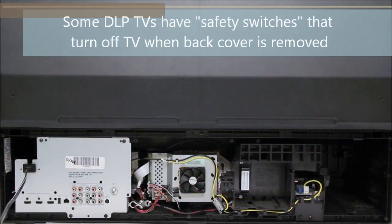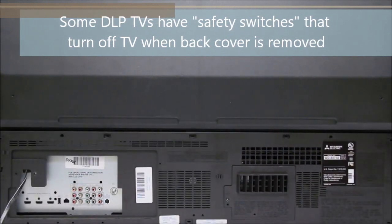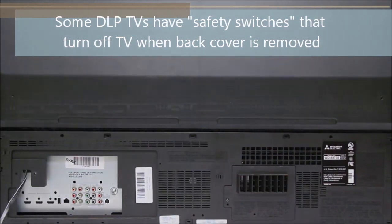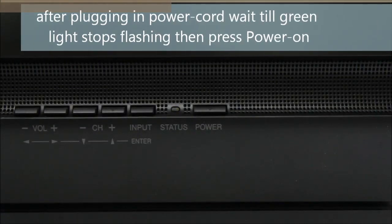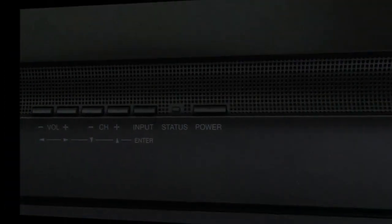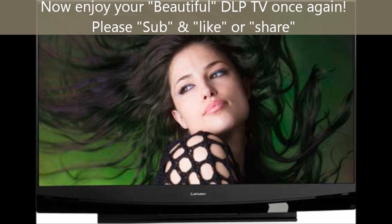Some DLP TVs actually have safety switches — if you take off the back cover, the TV automatically turns off, so make sure you put the cover on properly. After plugging in the power cord, wait until the green light stops flashing, then press the power on button. After that your TV should warm up, and you should have a nice clean DLP picture with no dots on the screen.